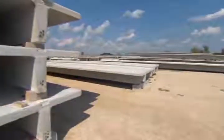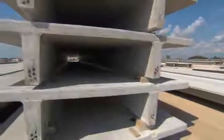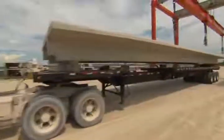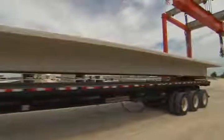After all the work is completed, the double T's are moved into the storage area where they are typically stacked using appropriate dunnage located near the ends. When the job site requires the T to be shipped, it is loaded on a trailer and transported to the job site.